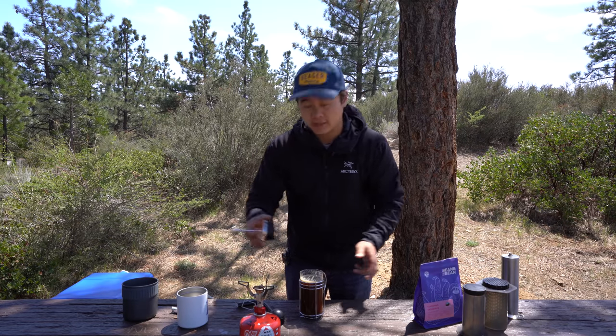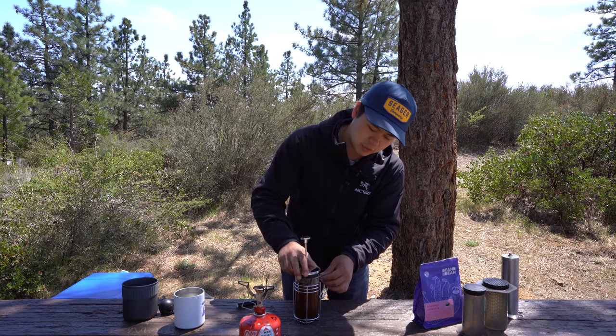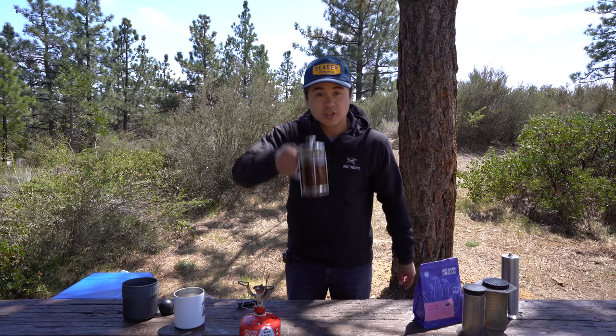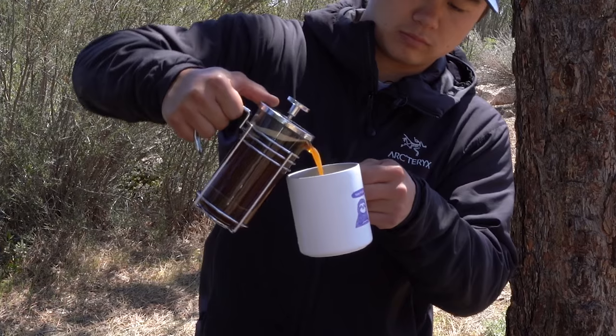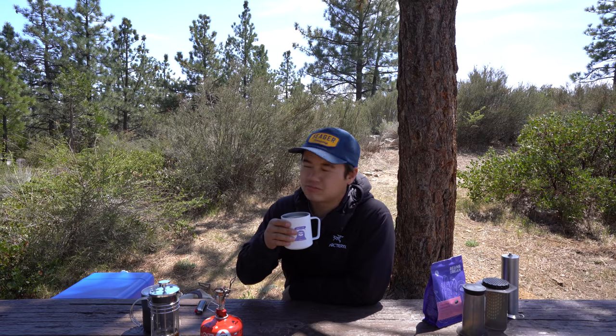One thing I forgot to do before letting it sit was give it a stir, so I'll do that now. And now it is ready to plunge. Just like that, we've got a French press. This is already my third cup of coffee and I still have at least one more to go — maybe a couple extra because I need to get some cool B-roll shots of me making more coffee. Who else gets to drink coffee for their job in a beautiful place like this?